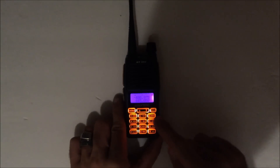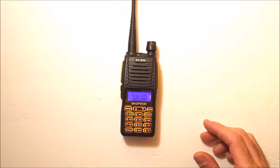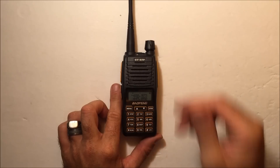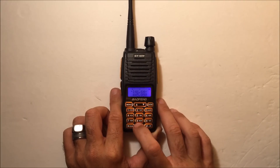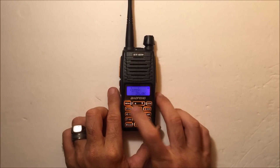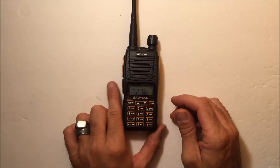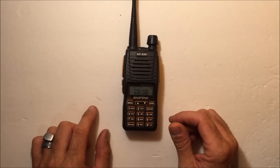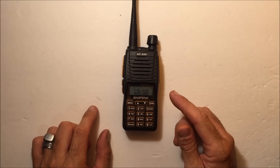The backlit keypad is easy to see in the dark when the backlight is on. You can change the background screen color — red, blue, orange, or purple — for transmit, receiving, and idle states. The menu system is the same as before: type in a frequency, then hit Menu 26 for offset, Menu 25 for shift, and Menu 13 for tone. That's the fastest way to get on a repeater. You can also program it with a cable and software, but you can do it manually just as easily.